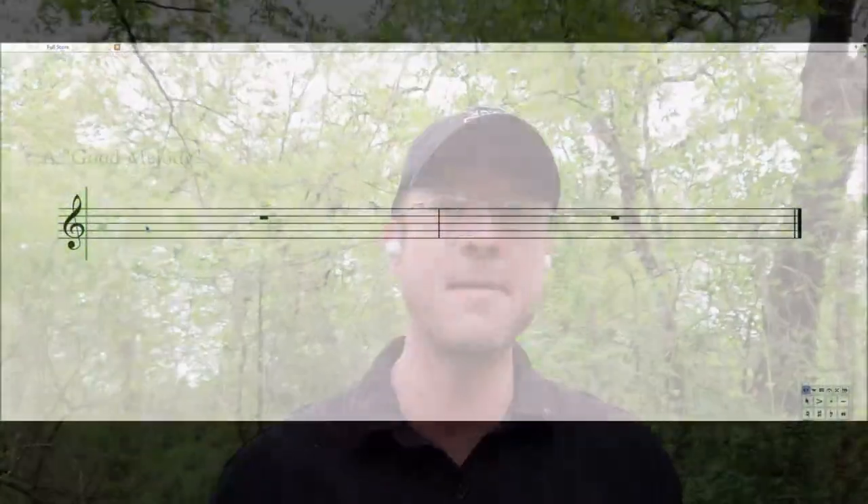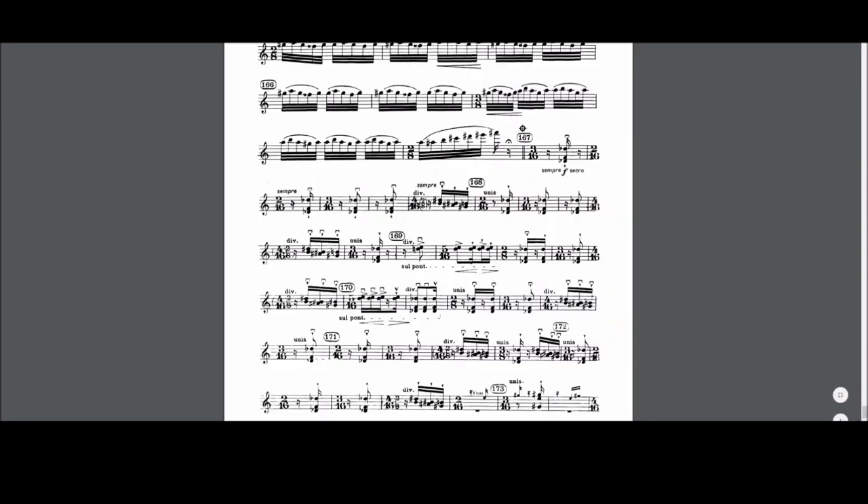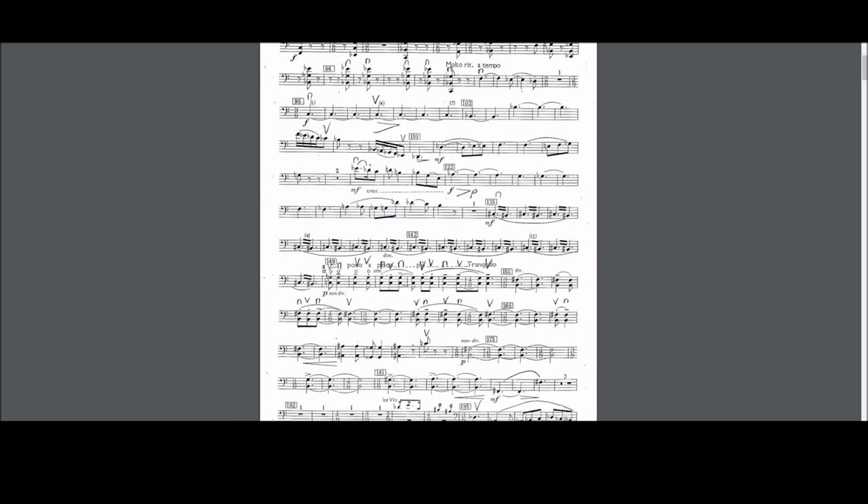Simple rhythms — what does that mean? It means a lot of quarter notes, maybe a half note. Please do not write two whole notes — that's going to be really silly and you won't be able to harmonize it well later on. A lot of quarter notes, maybe a dotted quarter note every now and then, dotted quarter note and eighth note. Don't think Bartók, don't think Stravinsky. For this good melody, we're writing very simple rhythm.